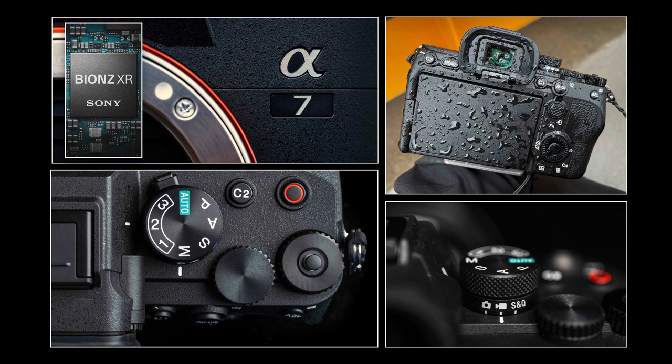We have great weather sealing on this camera — I think it's probably improved over the A7 III. I was shooting in torrential rain for over three hours and the camera didn't skip a beat. On top of the camera we now have three memories on the shoot mode dial.